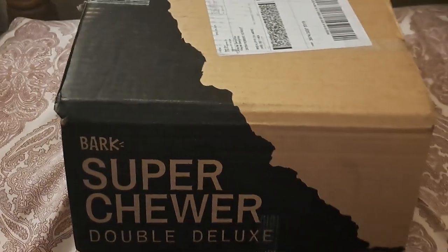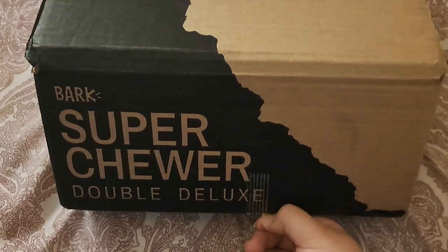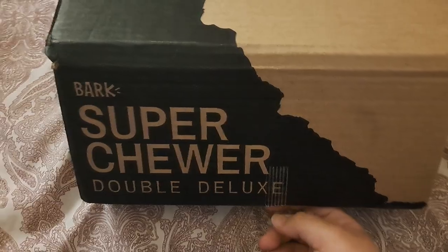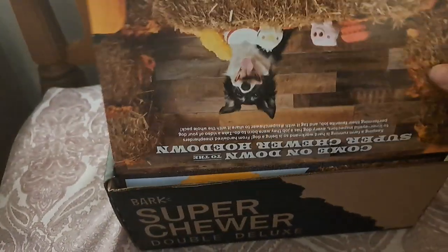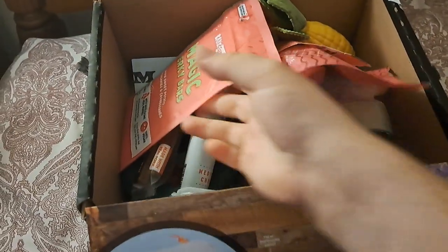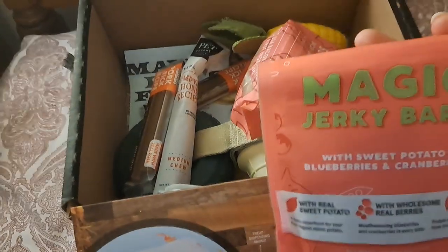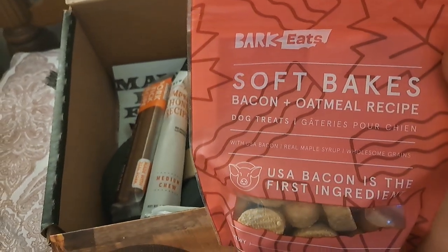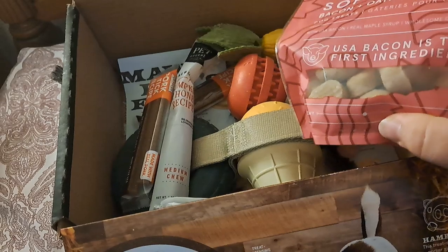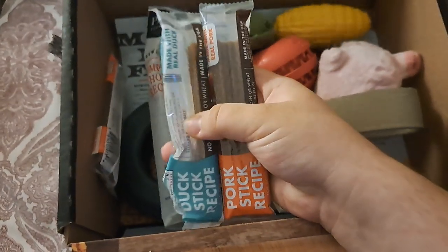This was my first Super Chewer box, so it is the Double Deluxe, and I am part of the extra toy subscription so I do get the extra toy. I already opened this last night and she already played with some of these toys. We did end up with the Mom-Paw's Farm theme. There were a couple bags of jerky — I have not tried these yet. I did try one of these this morning and she seemed to like them. They have a very strong smell and they're a little soft, softer than I was expecting. I did not try the pork one, but she did enjoy the duck one.